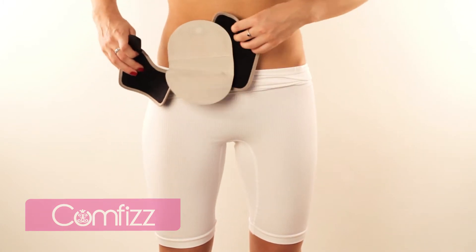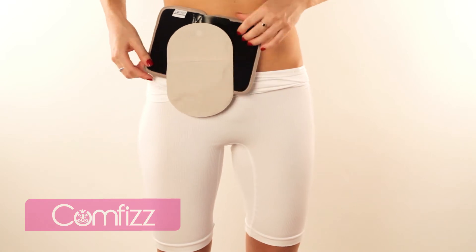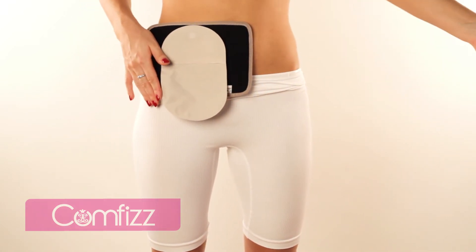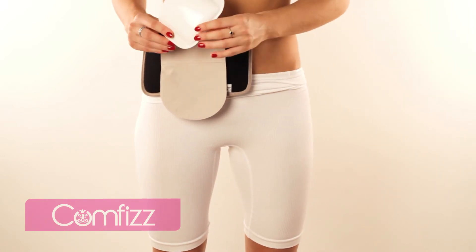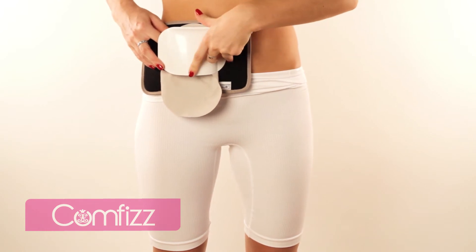The soft back pad opens up for ease of fitting. Simply wrap around the bag, fasten and rotate, leaving the pad to sit comfortably on your tummy. Now add the semi-rigid protector by positioning and press in place with Velcro.